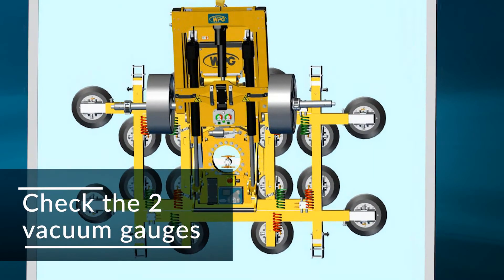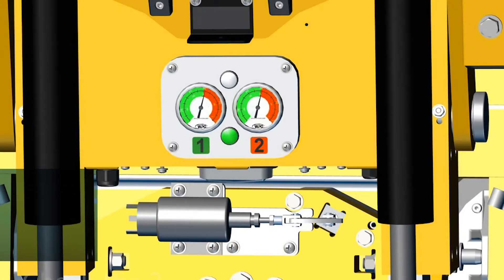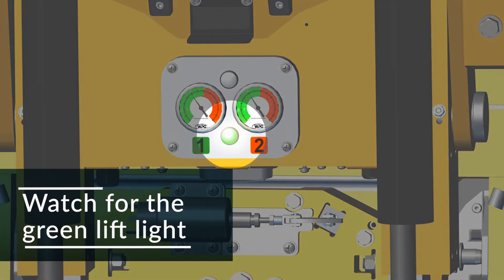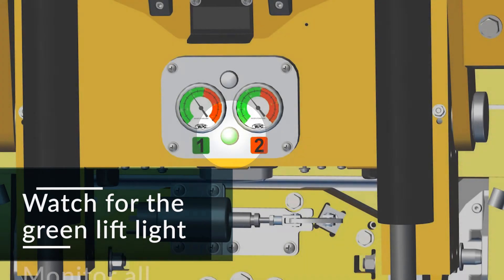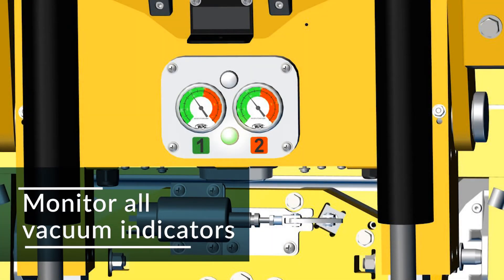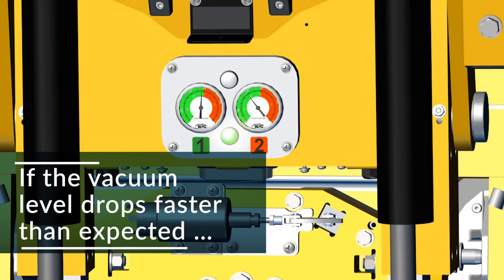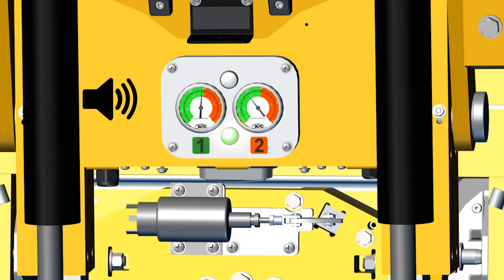Check the two vacuum gauges. The needles of both gauges should register in the green range when vacuum level is adequate. If anything adversely affects the vacuum in one circuit, the other circuit is there to maintain vacuum. When vacuum level is adequate, the green vacuum lift light will turn on, indicating the MRPT16 is ready to begin the lift. For safety reasons, the operator must be able to see the vacuum level indicators at all times. While lifting, the vacuum pump will shut off temporarily to conserve battery energy and will turn on again when needed to overcome leakage. If the vacuum level drops quicker than expected, the notification buzzer will chirp several times. Be aware that such leakage will result in more frequent pump cycles, which in turn will cause the 12-volt battery to discharge more quickly.